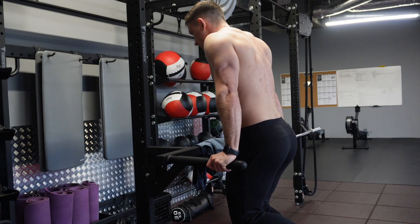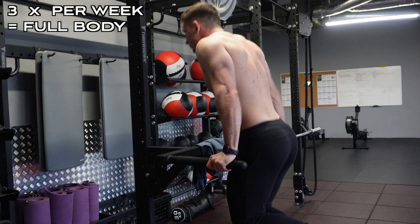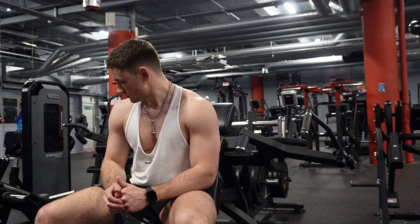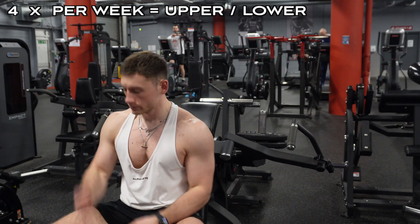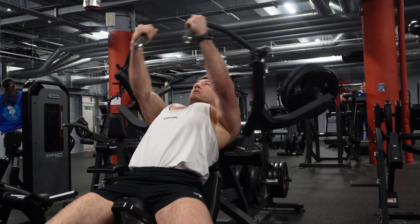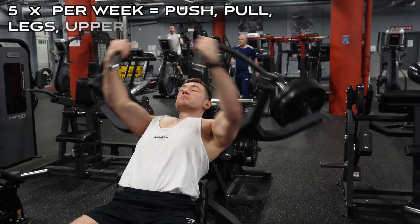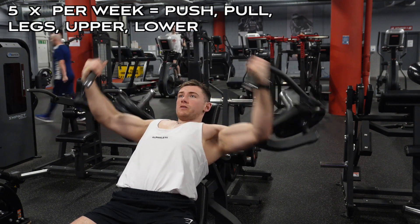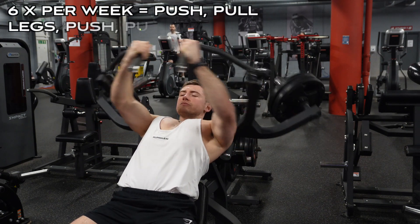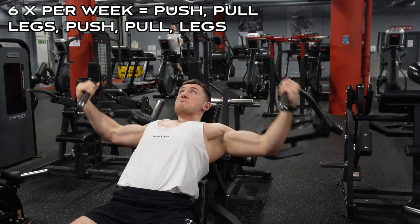As long as you enjoy your split and you're hitting each muscle group at least twice per week, you'll be in an optimal position to gain muscle mass. If you're training three times per week, I'd recommend a full body split — training every muscle group in one session, three times per week. Four times per week, go with an upper/lower split. Five times per week, a push/pull/legs upper/lower hybrid. And if you want to train six times per week, do a push/pull/leg split rotating twice per week.